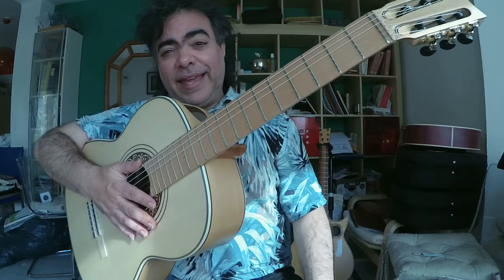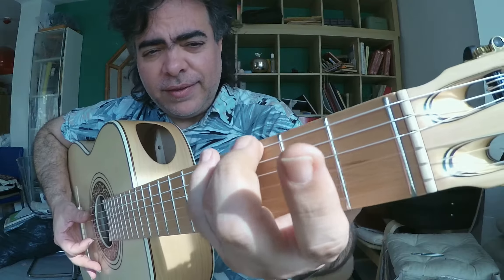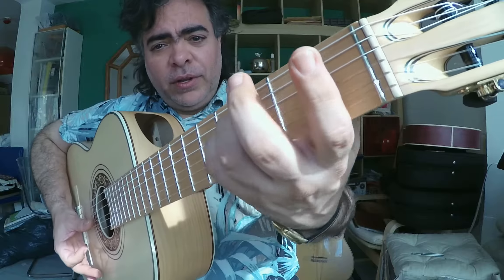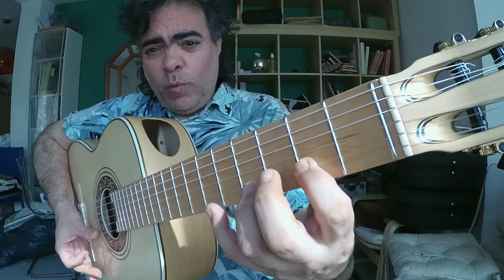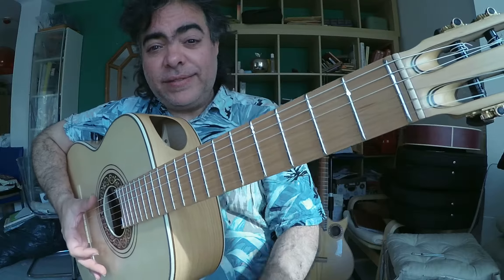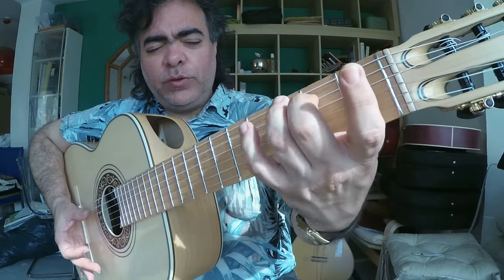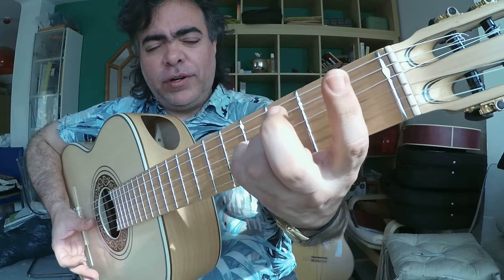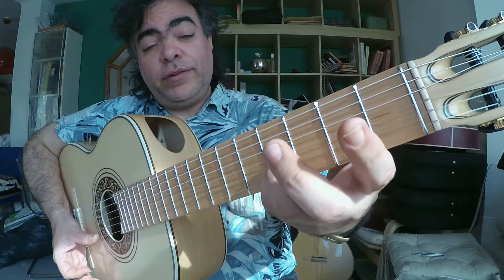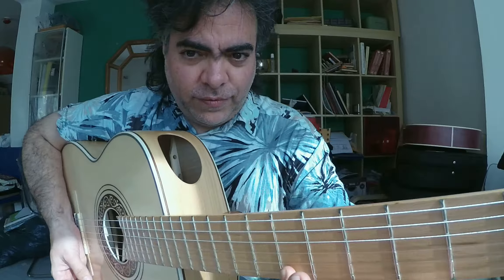Here we have the minor melodic scale. Paco's finger is 0-2-3, 0-2-4, 1-2-4, 0-2-4, 1-3-4, 1-2-4. The open vertical fingering is 0-2-3, 0-2-4, 1-2-4, 0-2-0-2-4, 0-2-3. And if you want, play with finger 4.